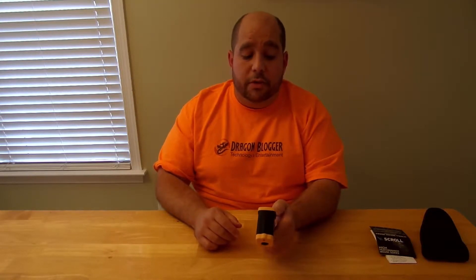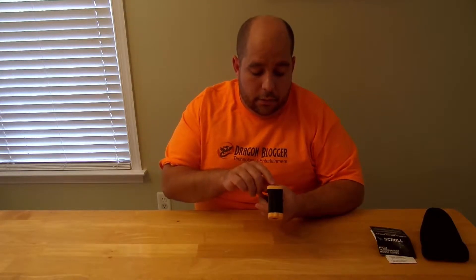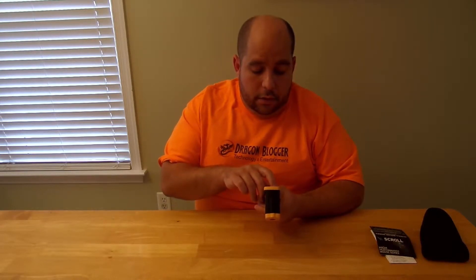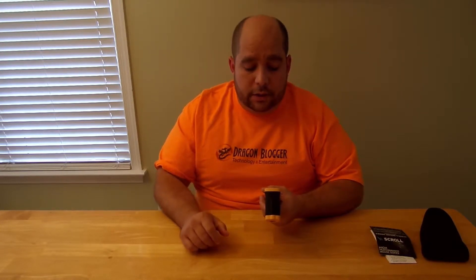I just shot the table and it's 22.9 degrees Celsius. We'll go ahead and switch that over to Fahrenheit. So it's 73.5 degrees Fahrenheit — nice little reading off the table there.